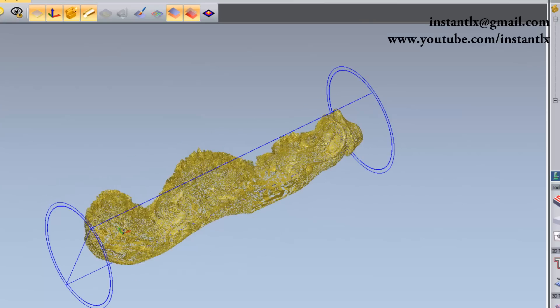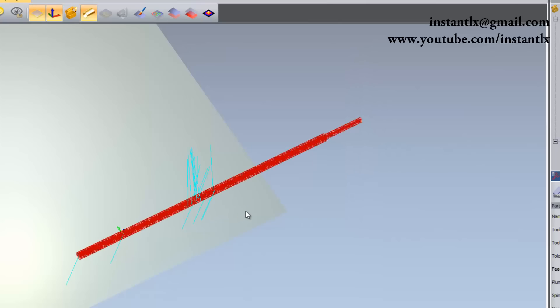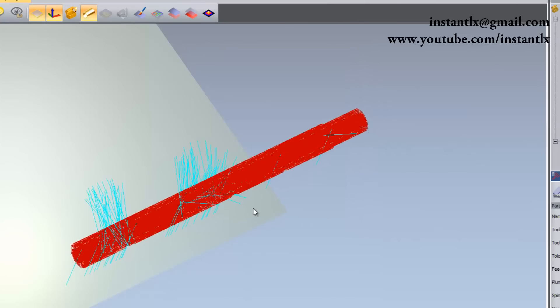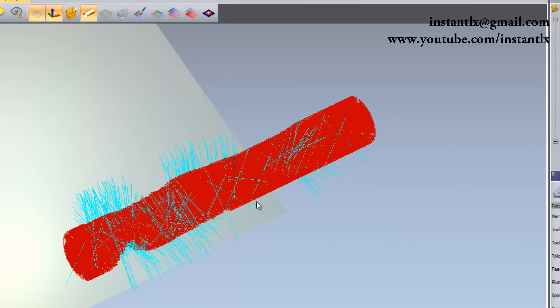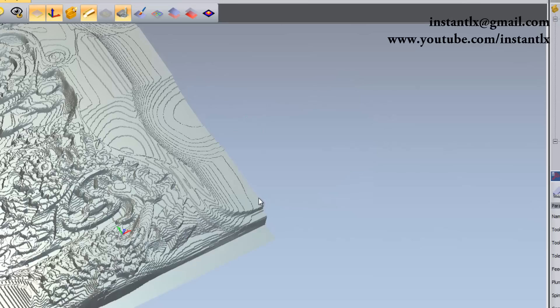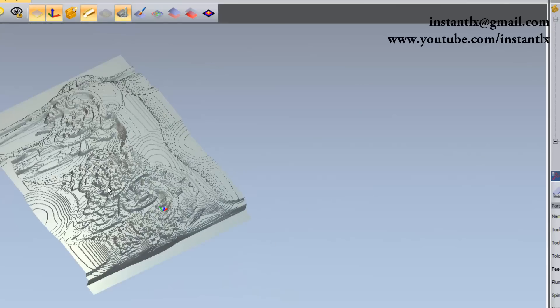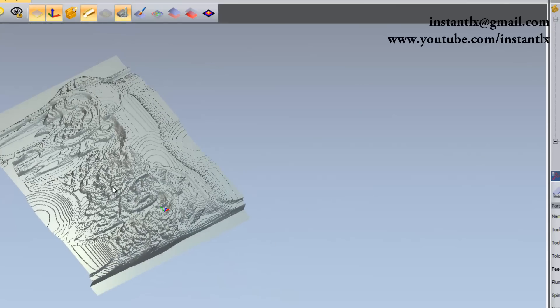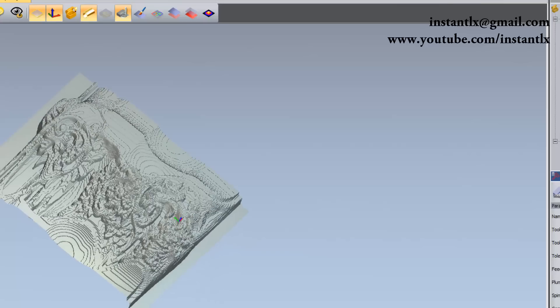If you want, you can simulate the toolpaths. Here we got two toolpaths. If we unwrap the column into a flat board it will look like this, and then we run the finishing simulation.